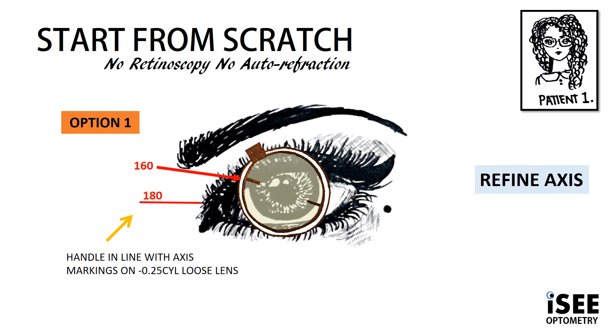Emily decides she likes option one. So we move our loose lens in the direction of the red markings — hence we follow the red, which is the minus. We're going to move our minus 0.25 loose lens cylinder 20 degrees away from the 180, so that takes us to 160.